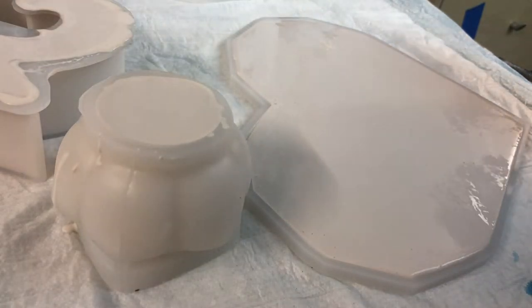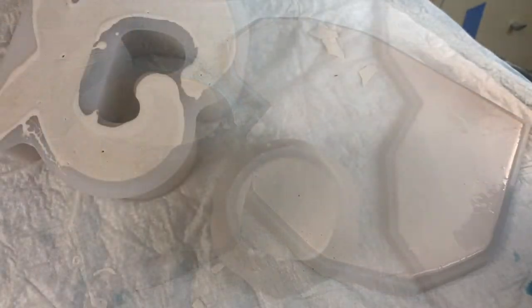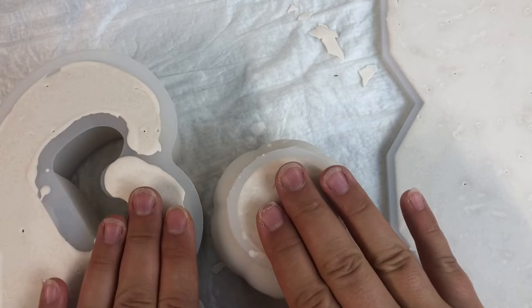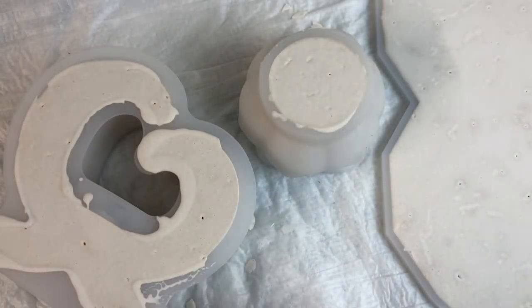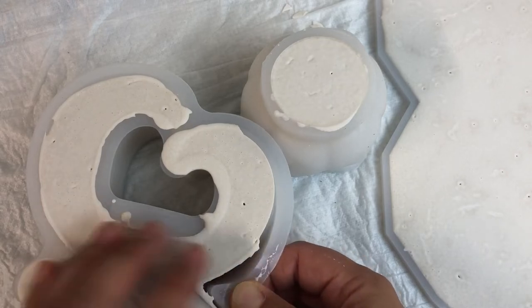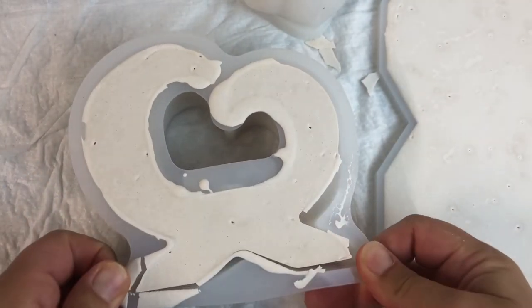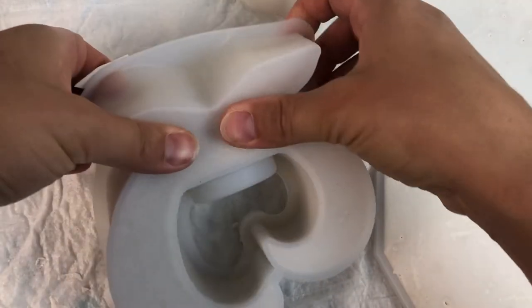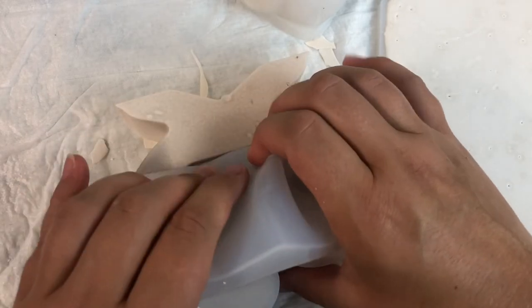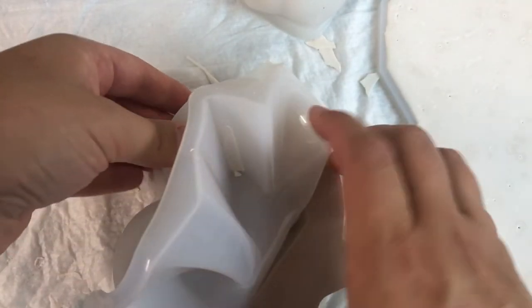All the molds are full. I'll give them some last taps and bangs to try to avoid bubbles and let them cure for about half an hour to 40 minutes — that's enough. Now the time has passed and it's the most exciting part: demoulding. I noticed that the two bigger, deeper molds were quite warm — the EcoPour was really warm — but the shallow coaster mold was cold. I'm starting to demould, wishing myself luck not to break it. It's an awkward shape and I'm trying to be very careful not to break any parts off.